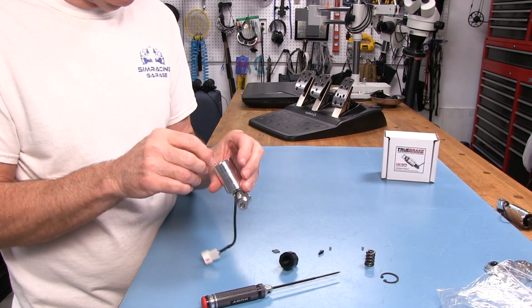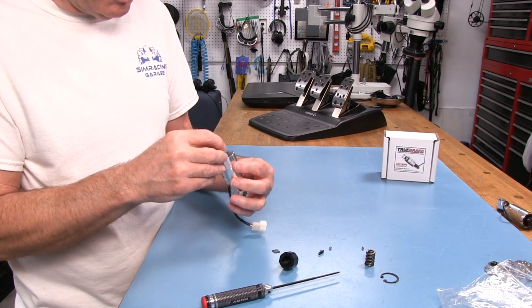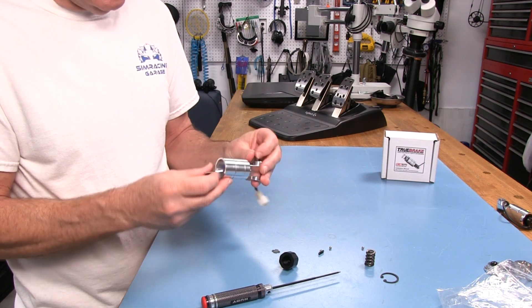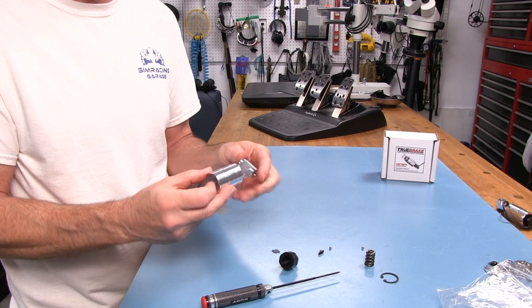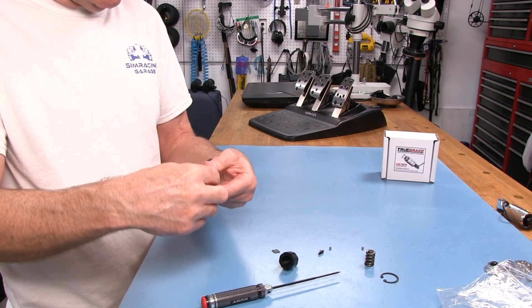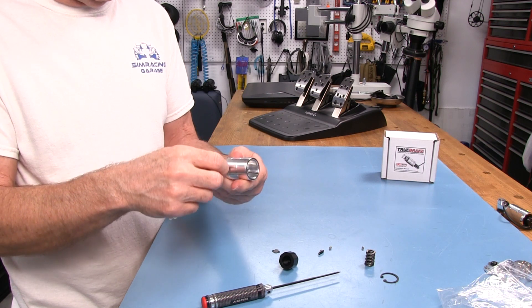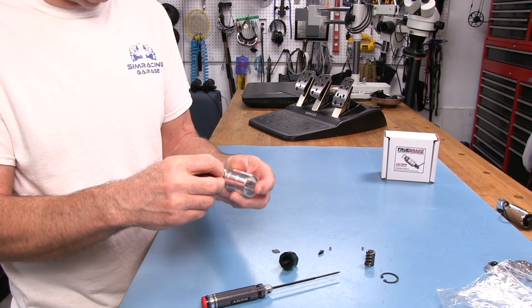Everything in here is just so well done. So much thought, work, and quality control has gone into this — you can tell just by looking at it. When you take it apart and look at the parts, it's clear they didn't take shortcuts. They wanted this thing to work perfectly all the time, and I think they accomplished what they set out to do.